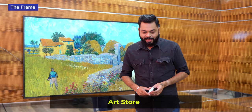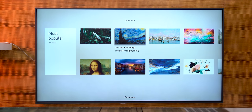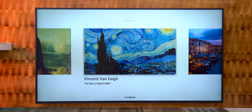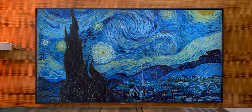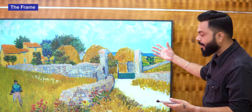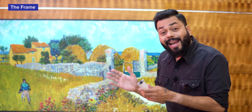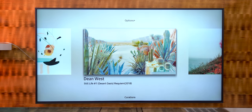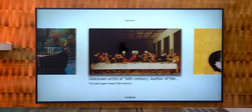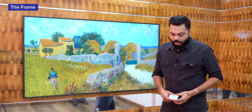When you are not watching any programs, you can convert this into an art piece. There is an Art Store where you have 38 galleries from around the world, featuring painters like Vincent van Gogh - I think this painting here is also Van Gogh's. You can get over 1,200 pieces of art, meaning for 3 years you can put a new picture every day. So in the daytime it's a nice lovely picture, and in the evening if you want to watch IPL, you can switch it on.